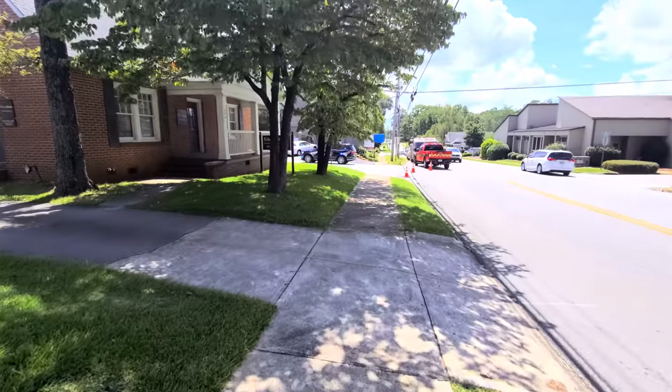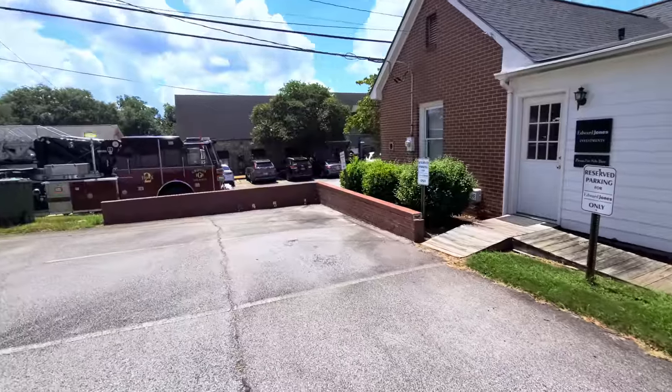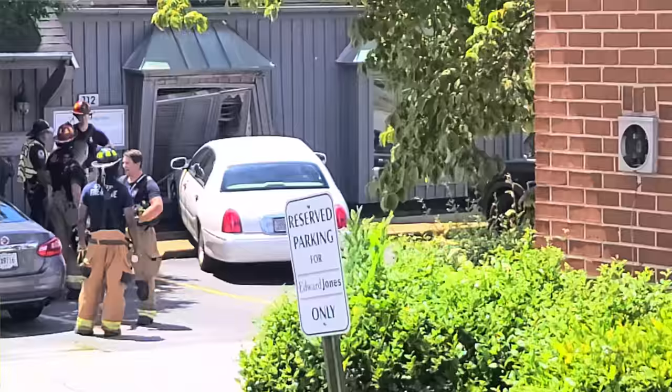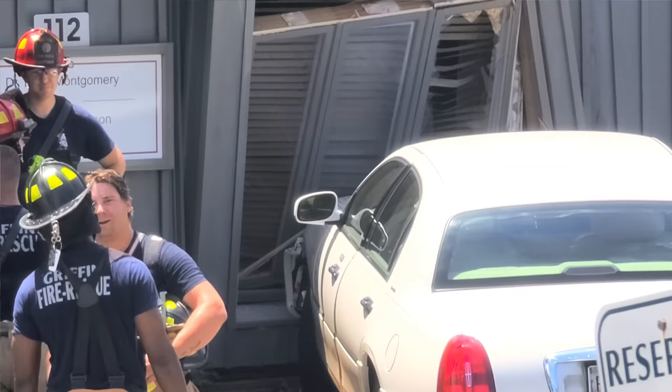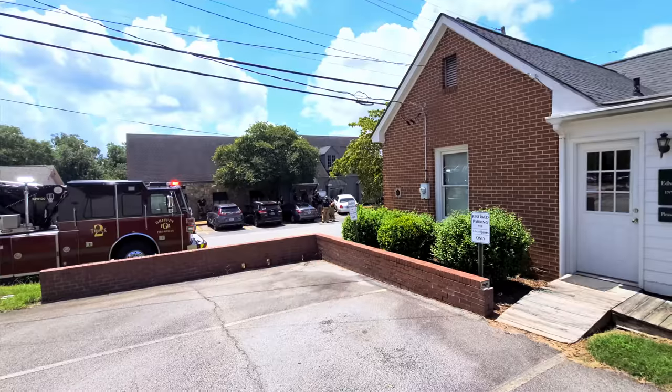A car drove through the building - that's not good. Holy shit. They just straight drove their car through the frickin' building. It's crazy how often that happens - it's almost always an old person. Like, oh I just thought I was parking and I slammed the gas and drove through the building.